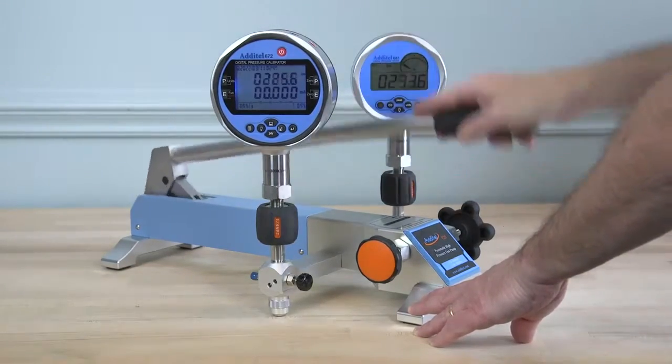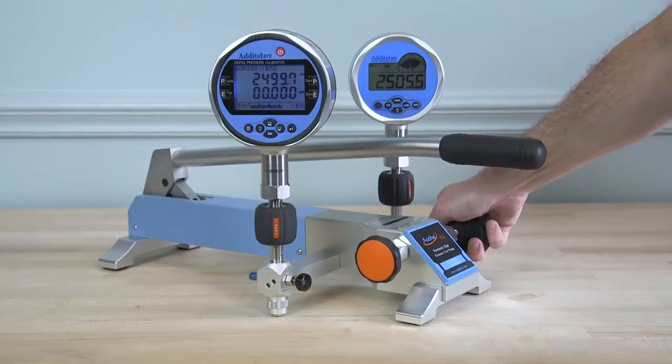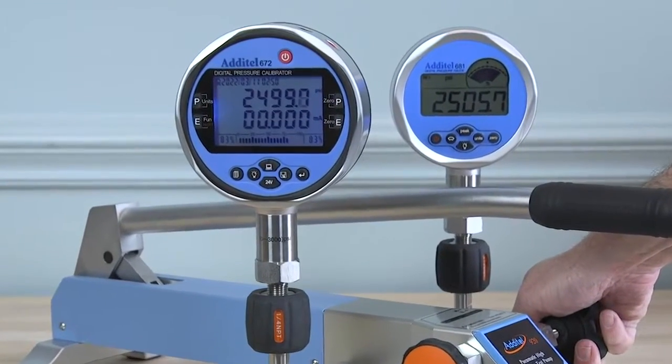A high-quality screw press gives fine adjustment resolution as low as 1/1000th of a PSI. No one else in the marketplace offers a product with these features.